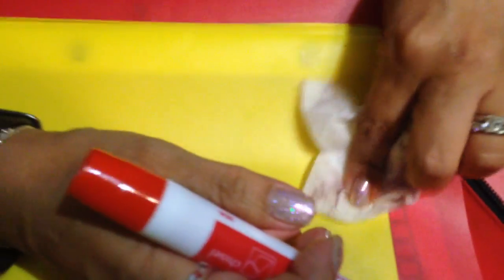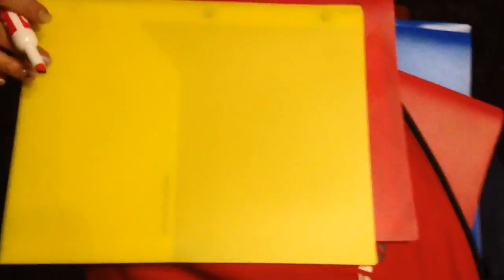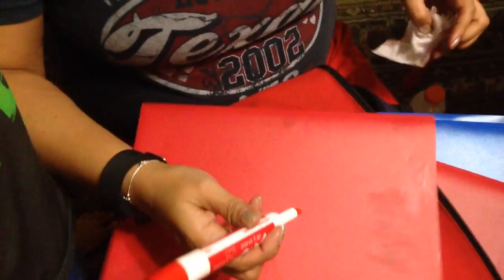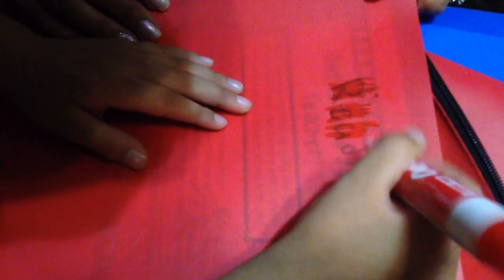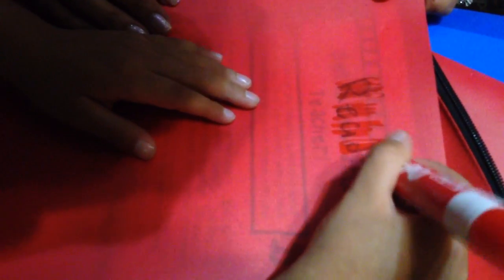Sometimes it won't get the whole thing, sometimes it will. Whenever it doesn't, just draw over the pieces you don't want. I think this only works for plastic folders, because if you're using a cardboard one, it won't work — it's cardboard, you'll just draw all over it.